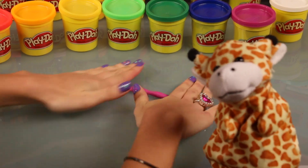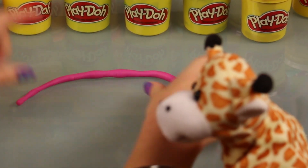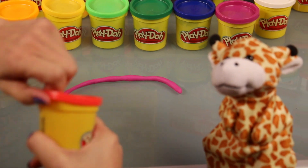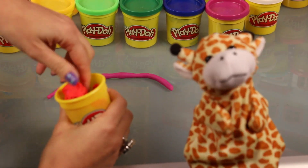We're going to make a rainbow. Oh, a rainbow! I should have known! Oh, I'm so excited. I love rainbows. And Gerald, what do you find at the end of a rainbow? I've actually never been to the end of the rainbow, but I'd hope there was a pot of gold there. Yes.